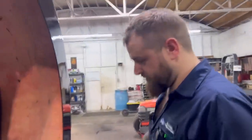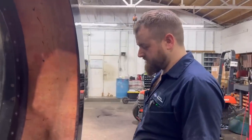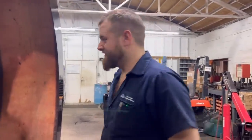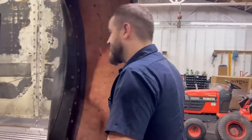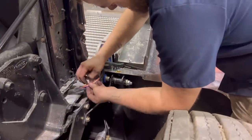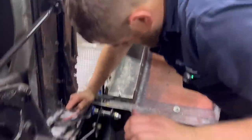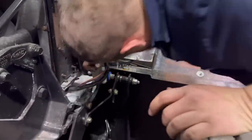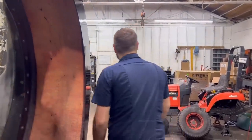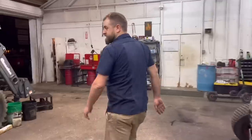Too bad we don't have any pallets we can stack up - too bad you destroyed the last one. We're gonna have to remove these lights here. Should we just cut them? I might have to. What do we got - we don't have any cardboard boxes.